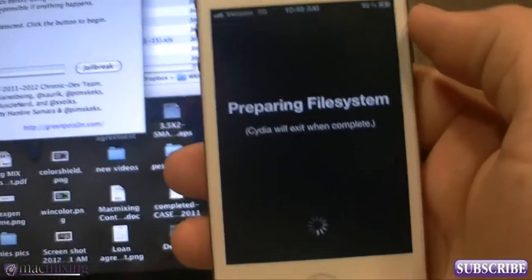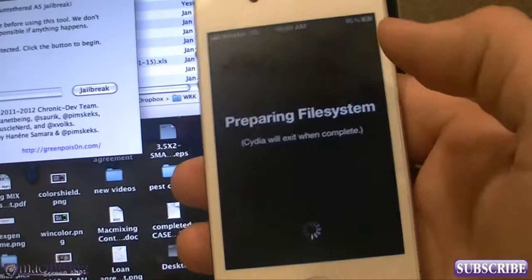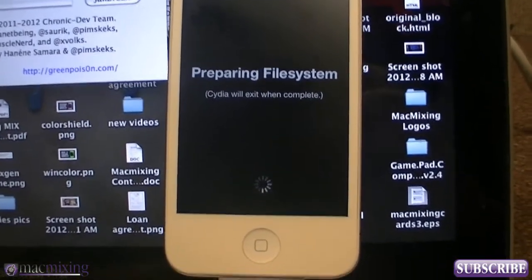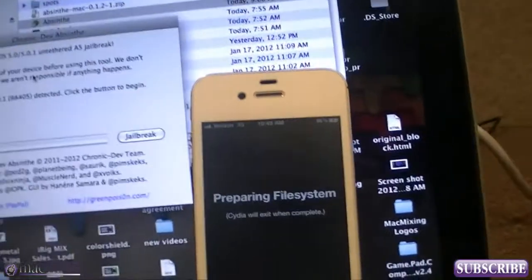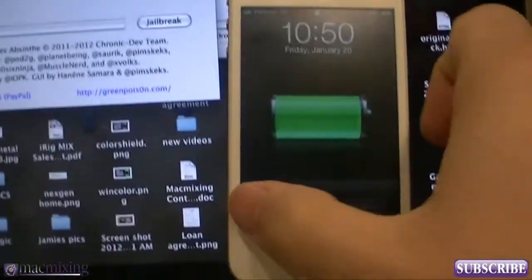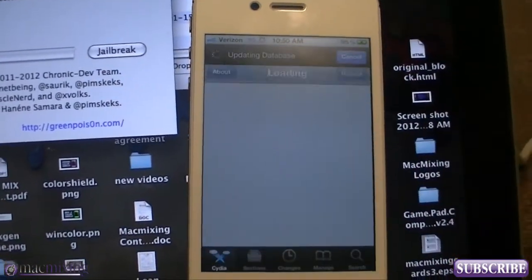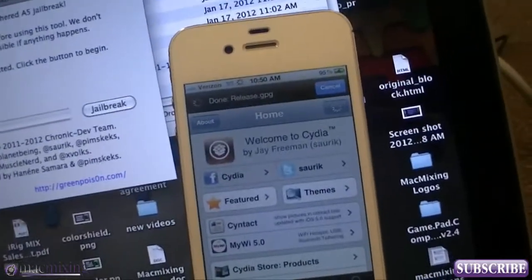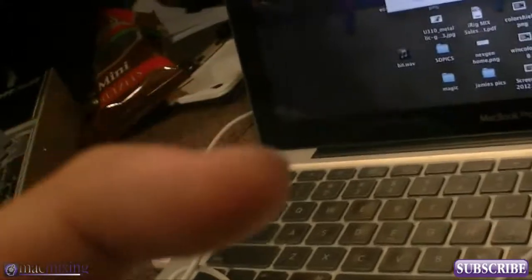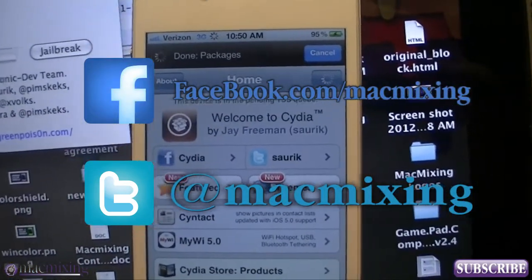Congratulations to the dream team — you guys are amazing and very talented. Thank you guys for watching; I appreciate all your support. We'll be doing many more 4S and iPhone 4 jailbreak tutorials. I also have a jailbroken iPad, which I'm actually recording the audio for this video on using an iRig mic. Just have patience, guys. Let's go back into Cydia — there we go, we have the Cydia store. Done! There's Cydia on a 4S. Please subscribe, and thanks again — this is Dom from MacMixing.com.